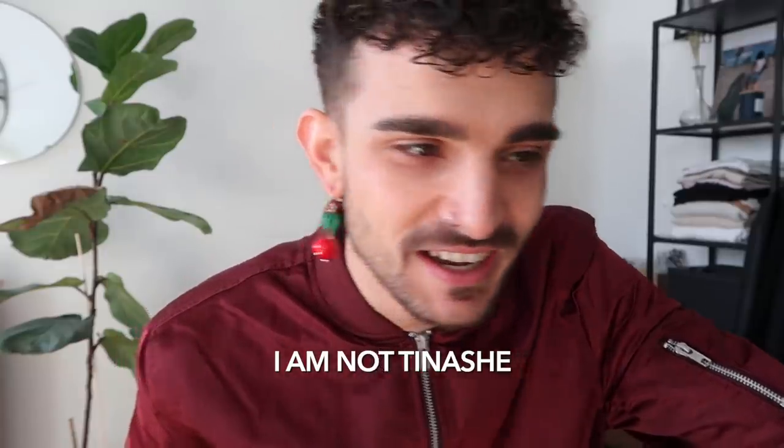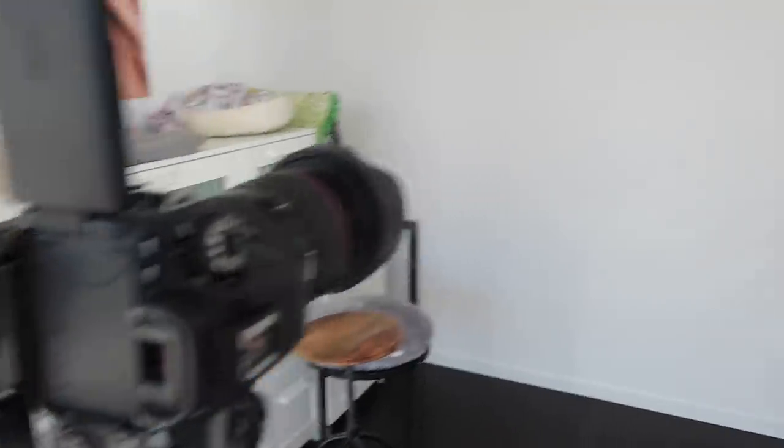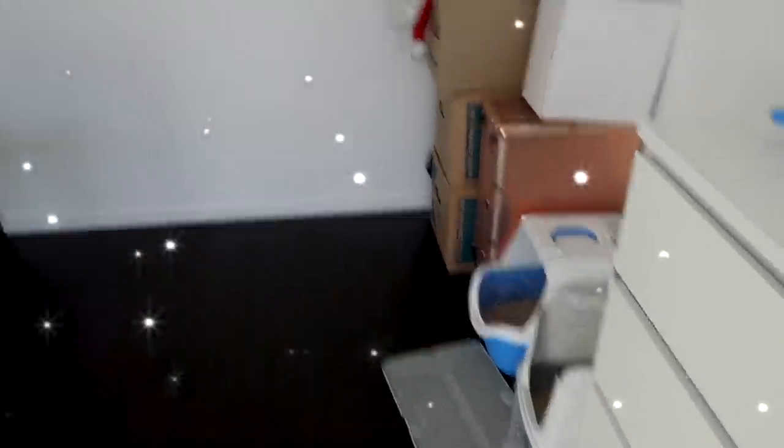This is gonna look ridiculous. Taco is cuddling with me for emotional support because he also thinks this will look ridiculous. Wow, turns out I'm not Tinashe. Time to go into the photo studio — which, as per usual, is conveniently placed right next to the litter box.